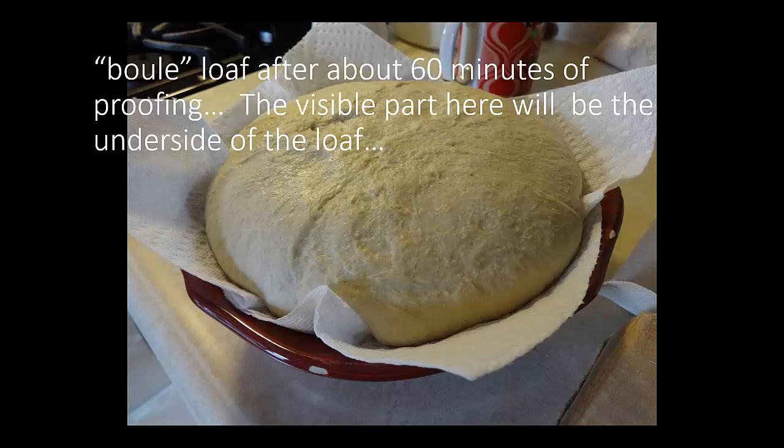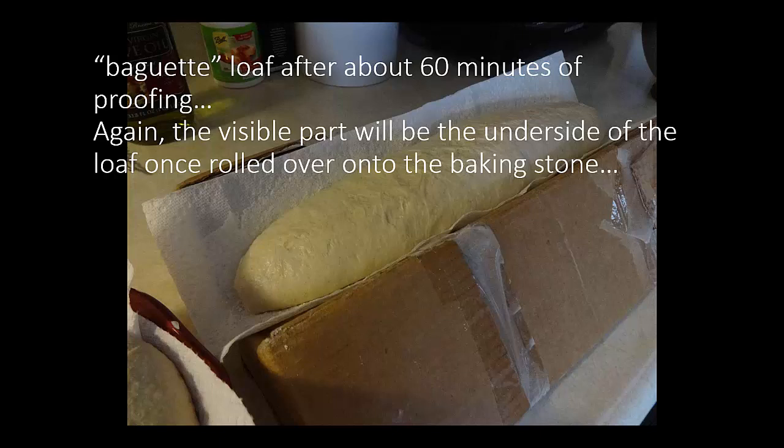This is the boule loaf after about 60 minutes of proofing at room temperature. The visible part here is actually going to be the underside of the loaf, so we're going to flip this over gently and down into the cast iron pot and bake it that way. Transferring it is a delicate process — you don't want to throw it down there because the CO2 bubbles that have been developing inside this dough would tend to escape and the dough will go flat. So you transfer it carefully.